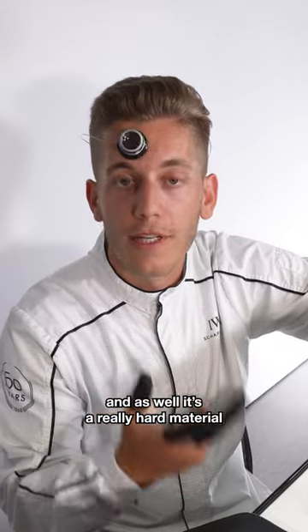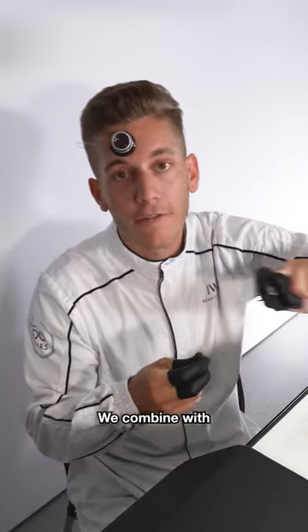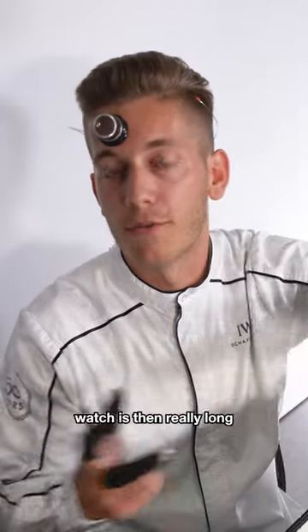Combined with a little bit of oil, the durability of the watch has been really long.